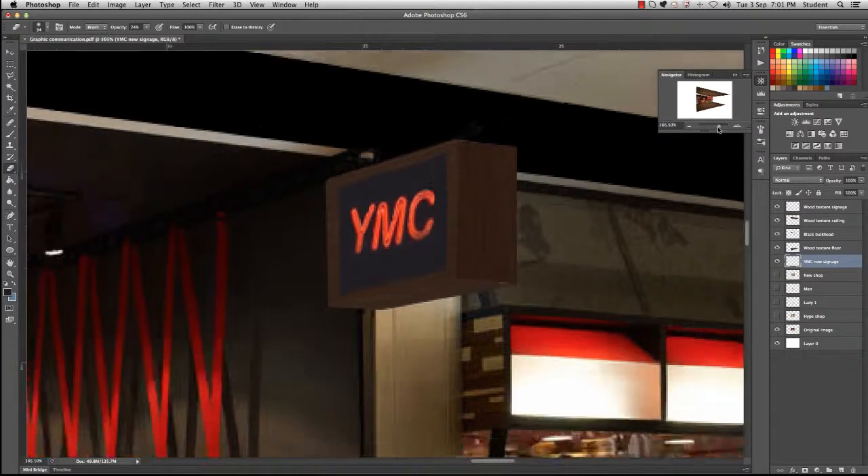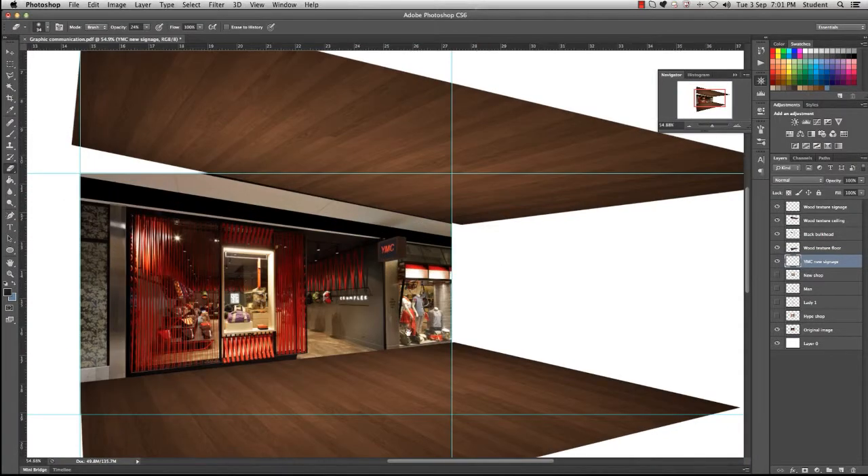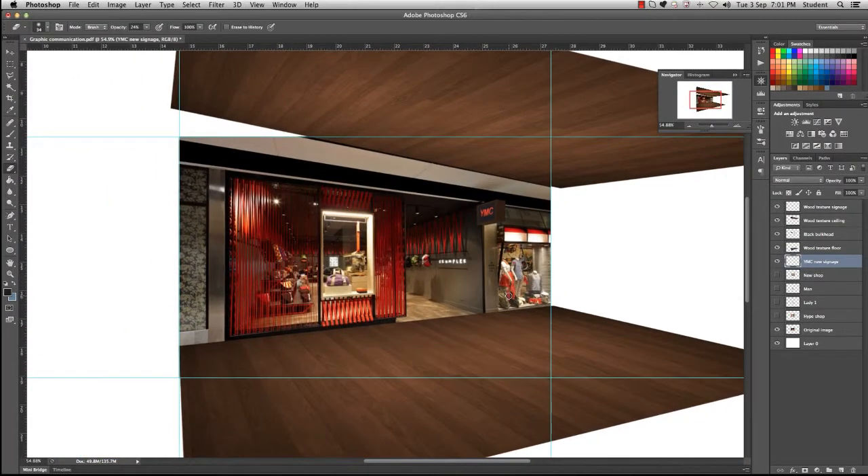Zoom out to see what it looks like, and there you have realistic signage in our new shop facade.